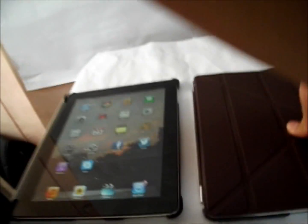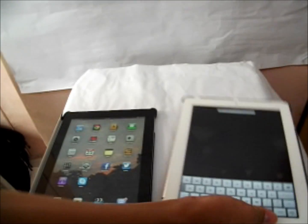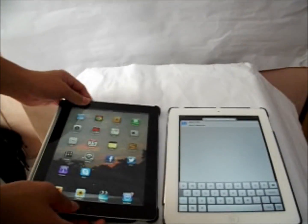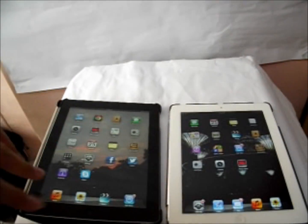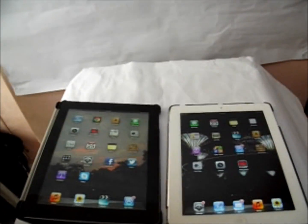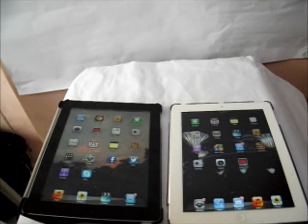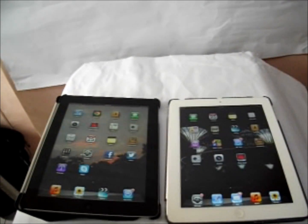The iPad 3 and the iPad 4 don't really seem too different but on the inside there is actually a huge difference. The iPad 3 is using the A5X processor whereas the iPad 4 is using the A6X processor, which is almost twice as fast as the A5X processor.